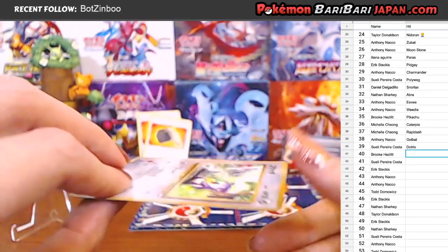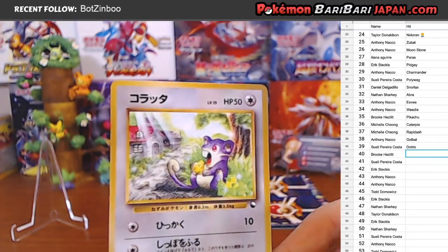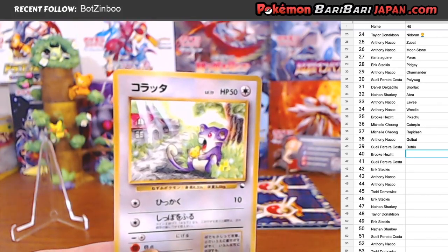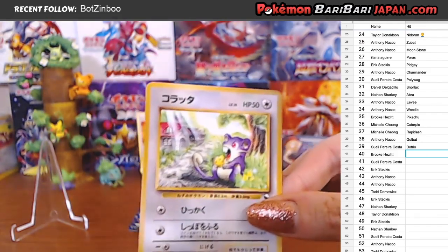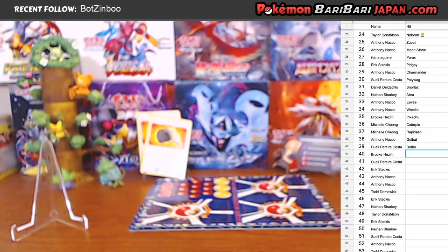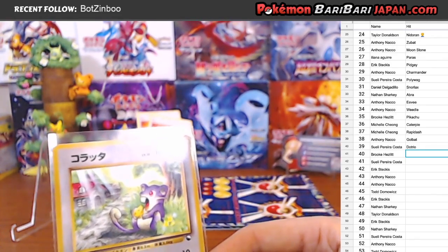Good luck to Brooke. Oh, a Rattata! Eating some cheese! I've never seen this card before. I love it actually. Rattata - first one we've pulled tonight. Very cute. And it's luckily not off-center. So hopefully that means the entire sheet is nice and centered since Rattata is nice and center.